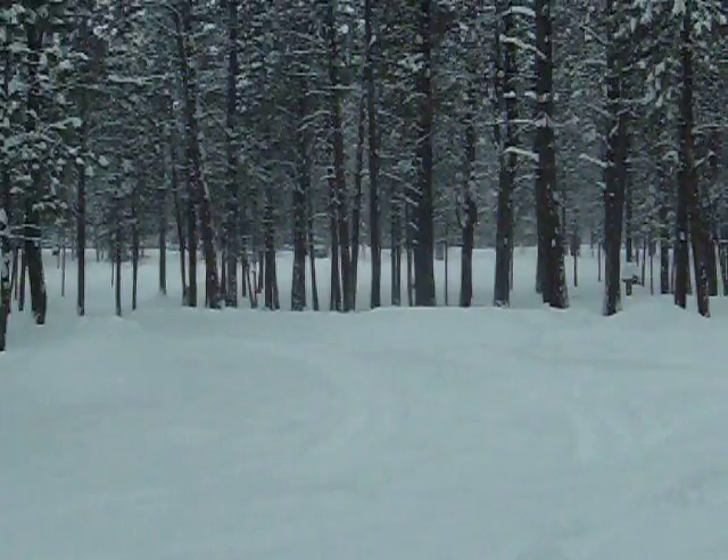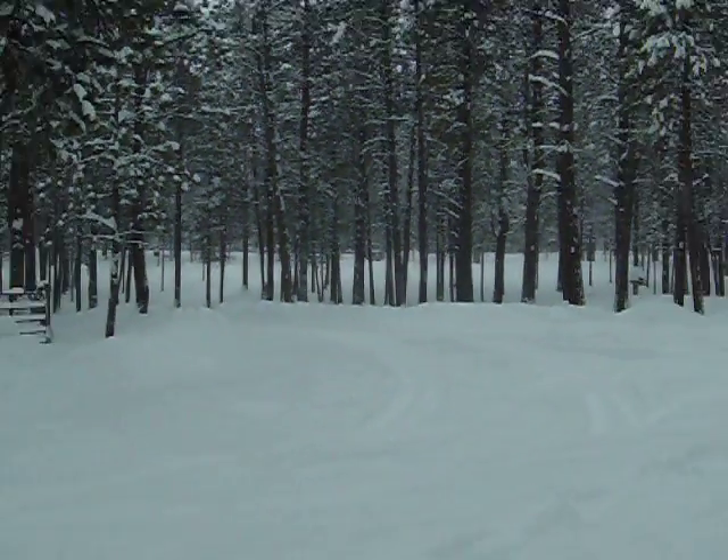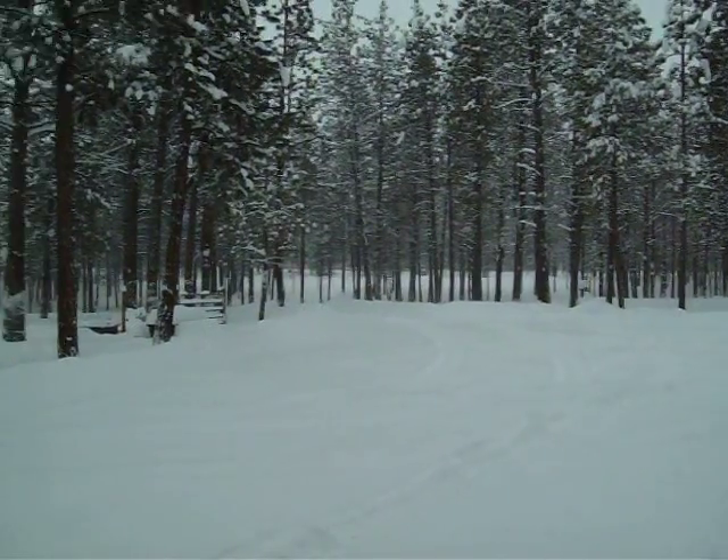You can see down at the end of the driveway, it turned a little too close and it's coming in — the Cummins got stuck. I'm going to get the Bronco going, warmed up, and pull it out.